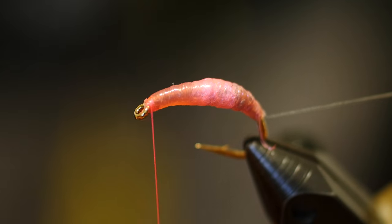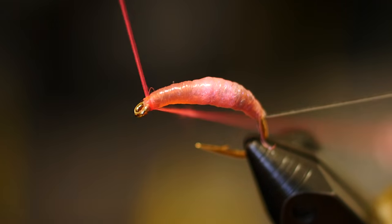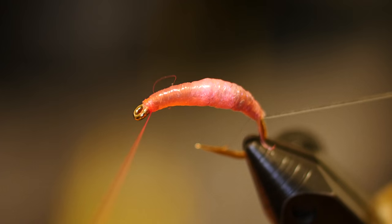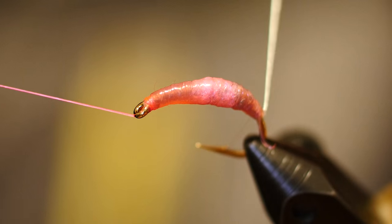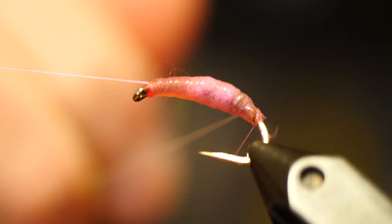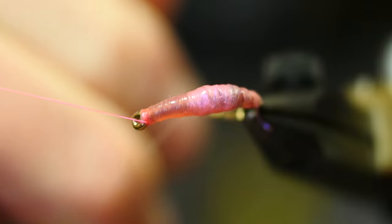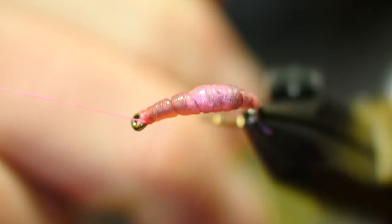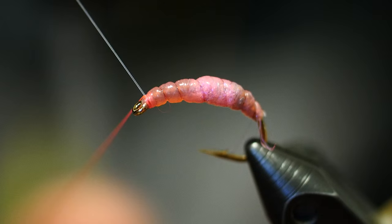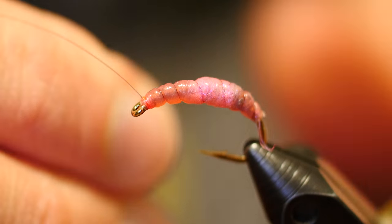Stretch it tight and cut it off clean. At this point I always like to put another whip finish — you could put a couple of half hitches, but half hitches can slip on occasion and you really don't want that on this fly. Now we're going to counter-wrap the rib. I like to wrap the monofilament around my fingers so I can really get a good hold on it and seat it down into that latex. These wraps don't have to be really tight together — just make the thing look like a worm. We've all seen worms. Work it right up to the eye of that hook, always keeping that monofilament tight, because it can slip on the latex very easily.